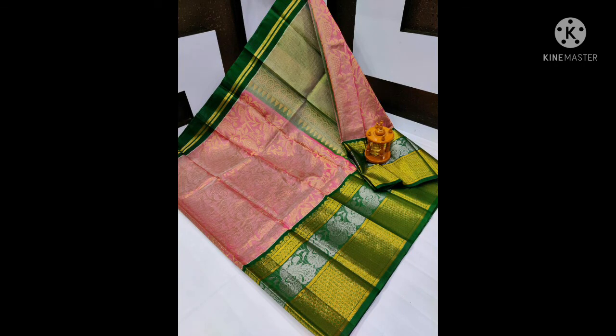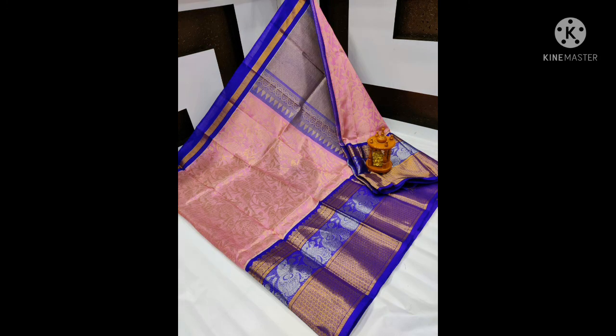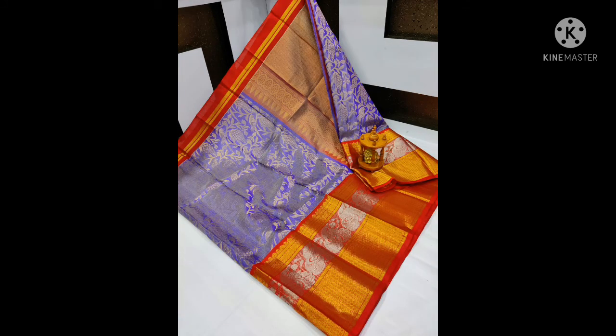Super new models. No cotton mix — only pattu. Tissue borders, tissue pattu series, pure pattu series. So price $8,200 only.